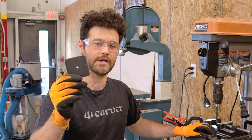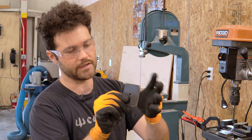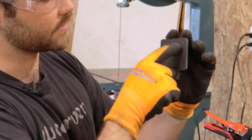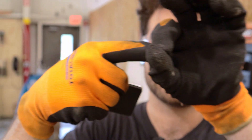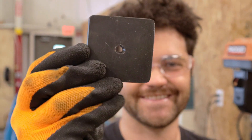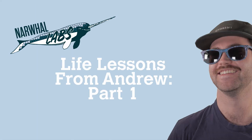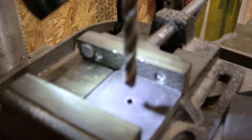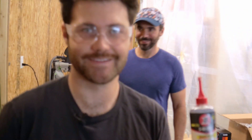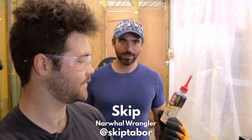Just cut the plates for the bottom of the legs off on the plasma CNC — they're a little funky. The holes are just pilot holes, so we need to pre-drill them out. We'll tap them later and throw some casters in. I'm all set up so I'm going to get to it. Lube is a must or it's a bust — for the hole. Hole lube, brought to you by Skip.